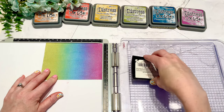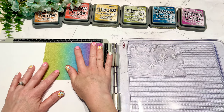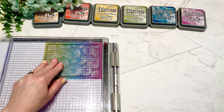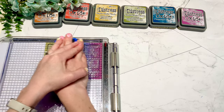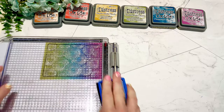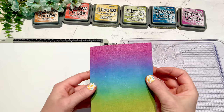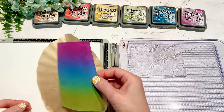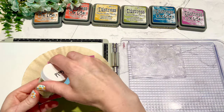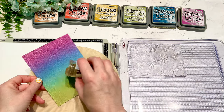Now I'm going to start assembling each of my cards, starting with the birthday card. For this one I'm going to use a fireworks background stamp on the copy paper using my Versamark ink. I'm doing a few layers because with a large background stamp the impression may not be perfectly even, so I did a couple of layers of Versamark to make sure it got all the way through.